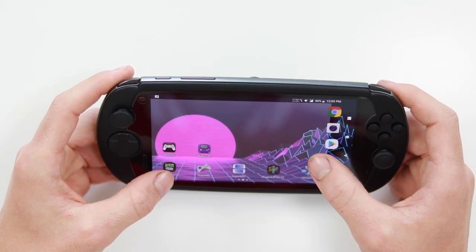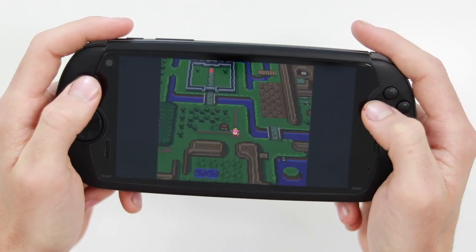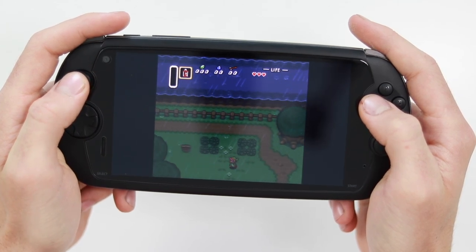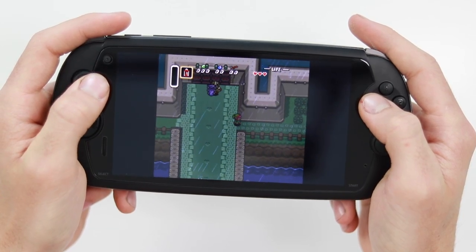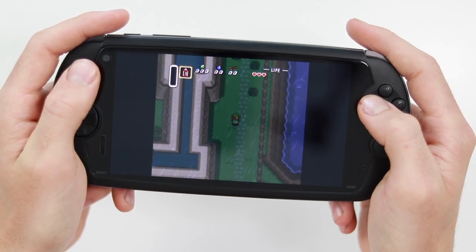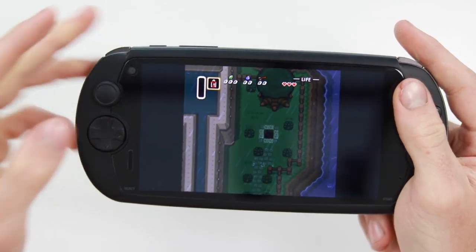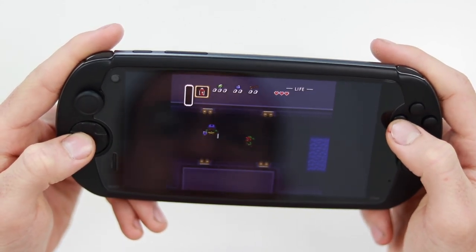Let's try Super Nintendo. Yeah, it's absolutely seamless. Obviously you can play with the D-pad as well. Some games will feel a little bit weird playing with the analog stick, but because you have the option of both analog stick and D-pad, it's very very nice.